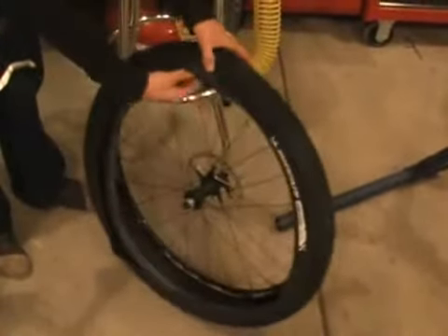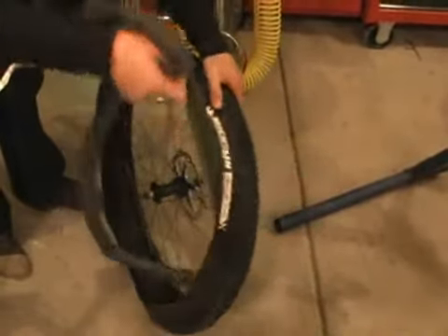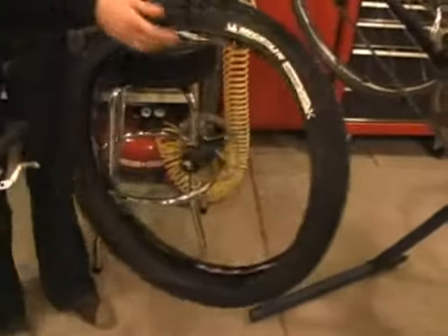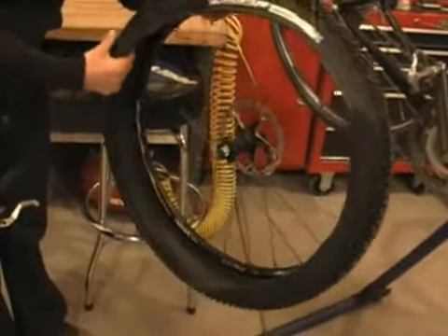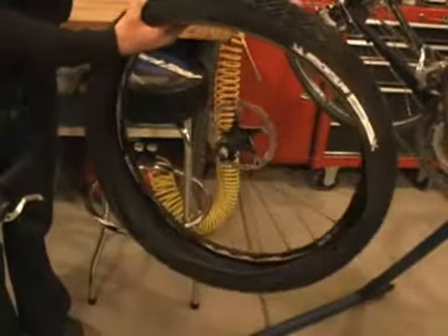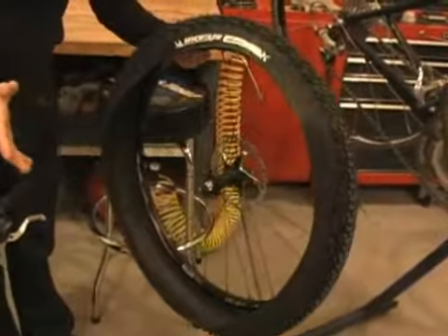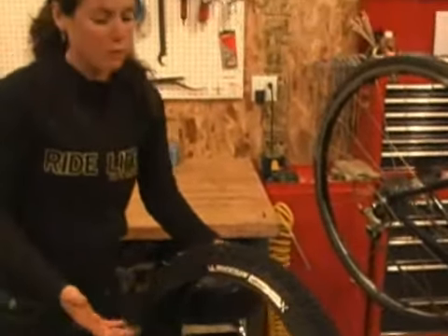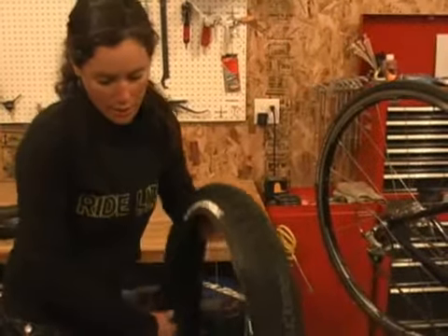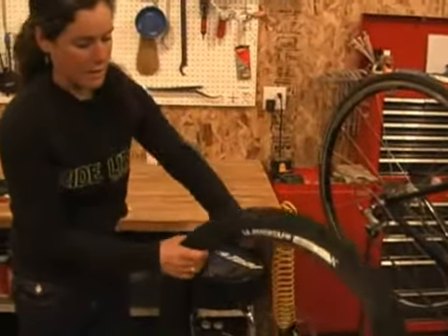Then pull out the tube that's inside that's been punctured. A trick I like to make sure I do is check the inside of the tire and make sure there's no glass poking through, or sometimes there's a thorn in there as well. A lot of times people will forget to check and then they'll throw a tube back in there and get a flat immediately when they get back on the bike. So you really want to make sure you check the inside of the tire well for any dirt, thorn, or glass that might be inside.